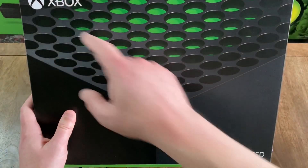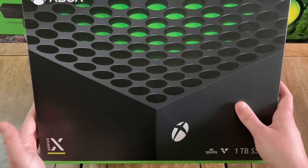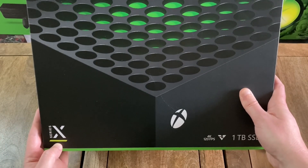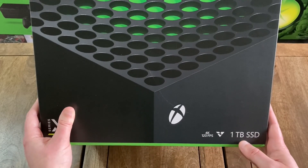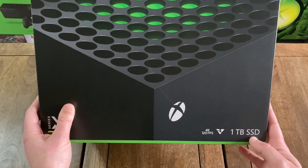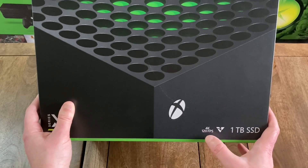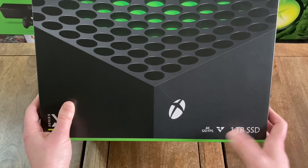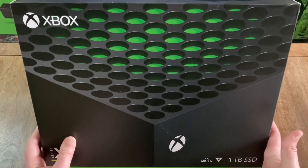Up at the top left of the box at the front, you do have the Xbox logo. And then down here in the bottom left, you've got the Series X logo. And then down here in the bottom right, it does indicate that this console comes with a one terabyte solid state drive, which is awesome. And then it also shows that this console features 4K resolution at 120 frames per second, which is also pretty awesome.